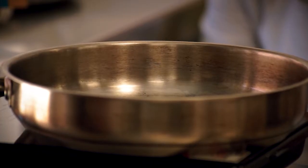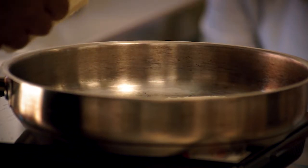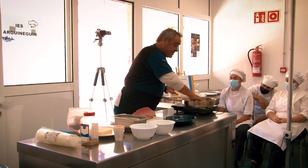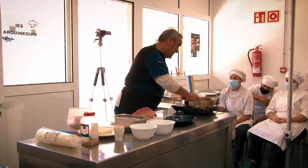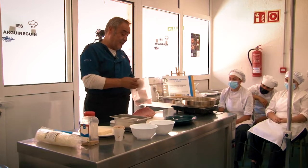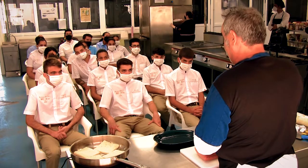First, we are going to use a pan — normally in a salamandra or a plancha it would be very, very fast. Here we will take a little more time. While we are toasting, we are going to hydrate the algas.